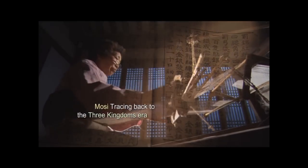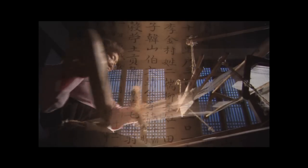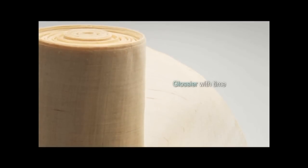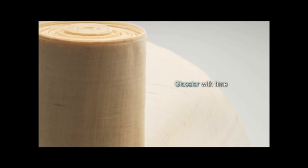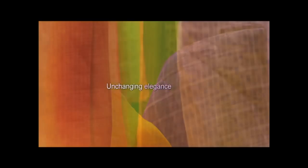Moshi is traced back to the Three Kingdoms era. The loom improved with time, but the process of making Moshi is the same as it was 1,500 years ago. Hansan Moshi gets glossier with the passage of time. The translucent elegance is slow to fade. White Moshi of Hansan is easily dyed in rich colors, but once dyed, it does not fade easily.